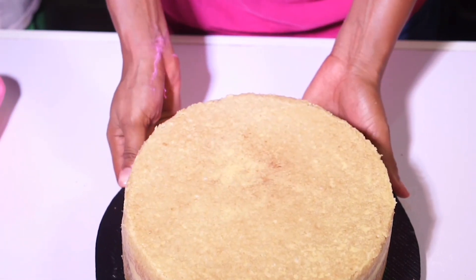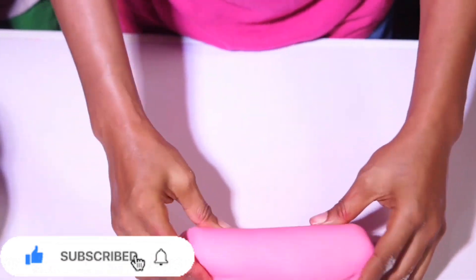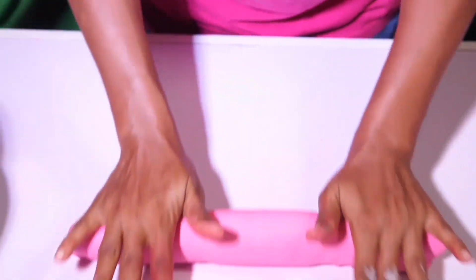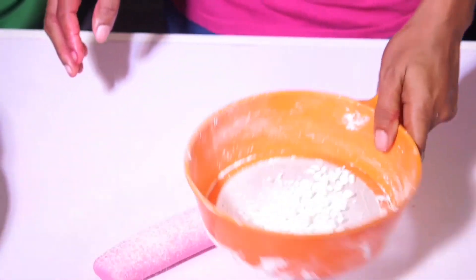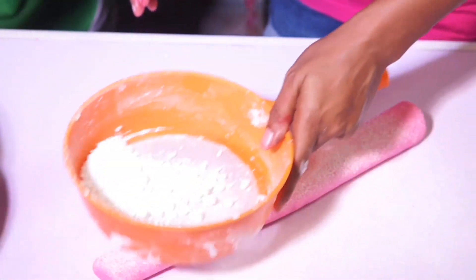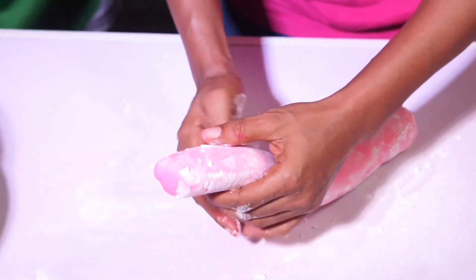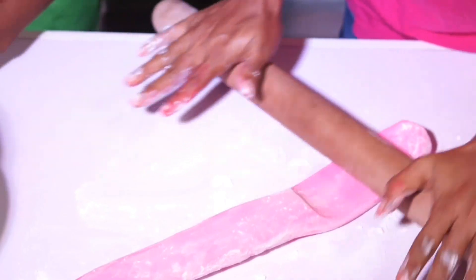Now we're going to start the work. You have to make sure your work surface is clean — free from any particles, whatever it may be. Whether you're using colored fondant or white fondant, make sure it's clean. We are doing the cylinder shape, so this is how I'll roll my fondant first to give it this shape before I use my rolling pin to extend it. Because we're doing a rectangle-shape rolling, I have to roll it like a sausage. I'll use cornflour or icing sugar on my work surface and on my fondant.